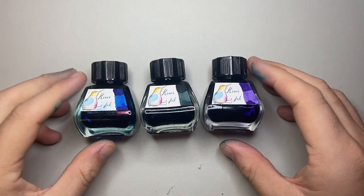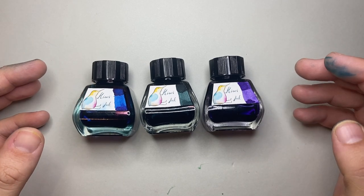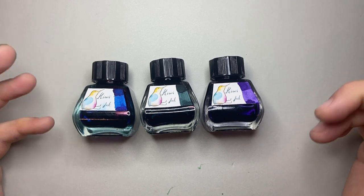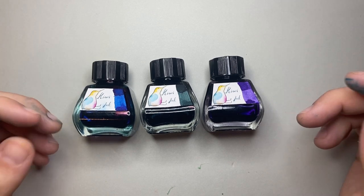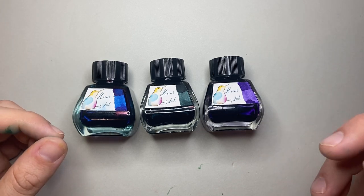These are the three inks I was sent — the 30ml bottles. I'm going to show them on a range of different papers and show the performance. This isn't like a full review, more like an overview of what they do. And I think it's really, really impressive.